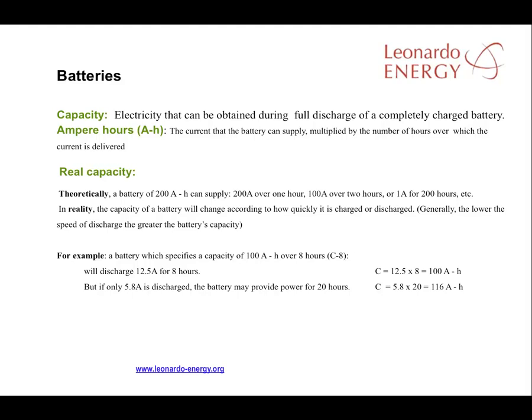Taking account of battery and system losses, an estimate of the real storage would be around 1,900 watt-hours. But there are other considerations to take into account in estimating real capacity. One of the most important is the cycle of charge and discharge of the battery. For example, a battery which specifies a capacity of 100 amp-hours during 8 hours (C8) might supply 12.5 amps during 8 hours — C = 12.5 × 8 = 100 Ah — but it might produce 5.8 amps during 20 hours — C = 5.8 × 20 = 116 Ah.